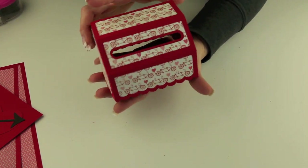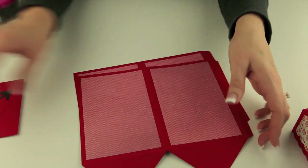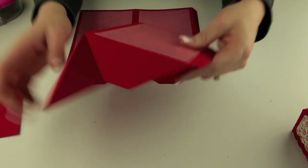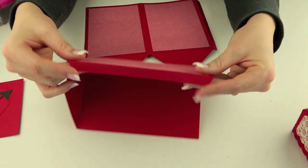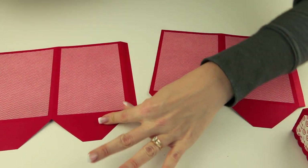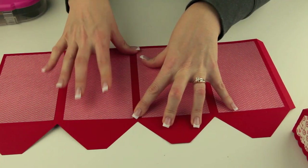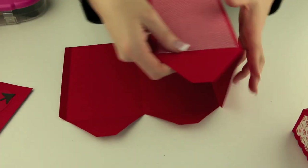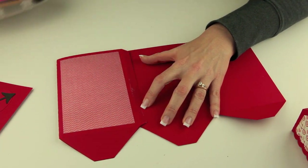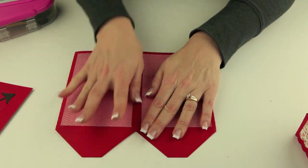Now that you have the lid put together it should look like this, and we're ready to start assembling the main part of the mailbox. You'll notice that there are these triangle shapes at the bottom and you can just fold everything in towards the inside. There are these two long tabs for gluing, so let's go ahead and put some adhesive on those two tabs and we'll glue that together to form one large piece. Then we'll fold it in half and do the same thing for the other tab.